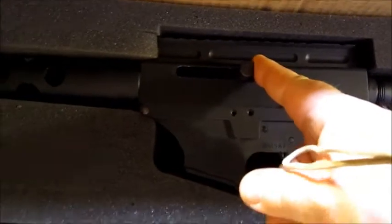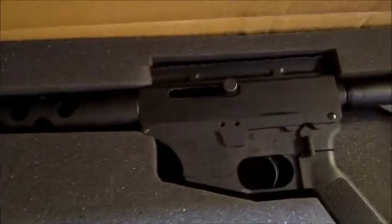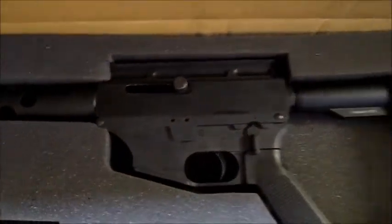The bolt handle has to be put in, and it's a bit tricky doing it the first time. But after you've done it the first time, it's pretty straightforward.